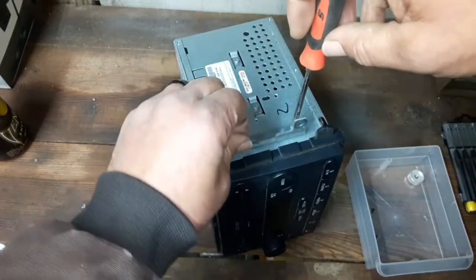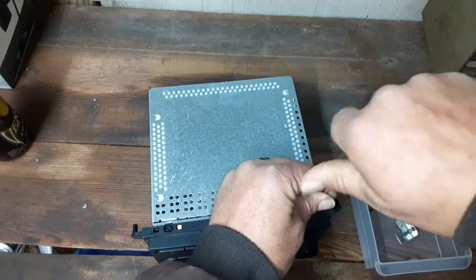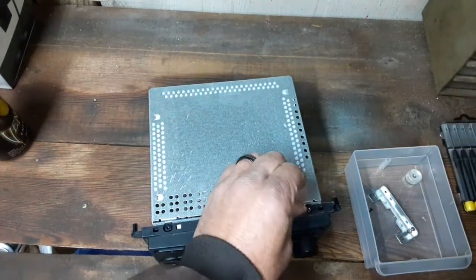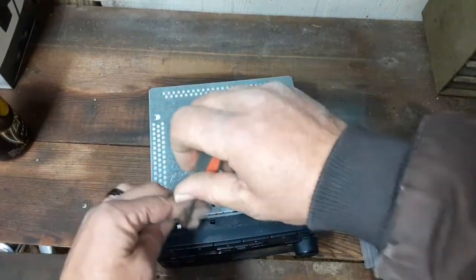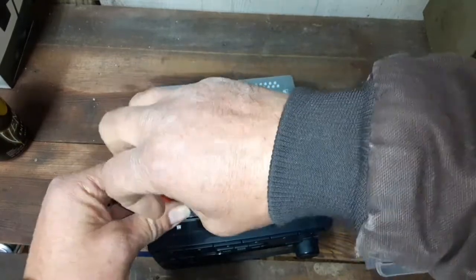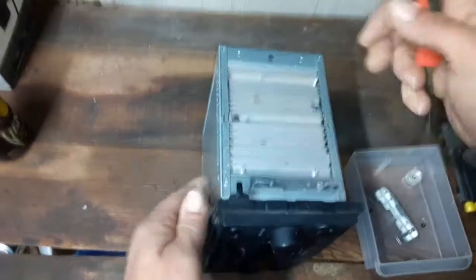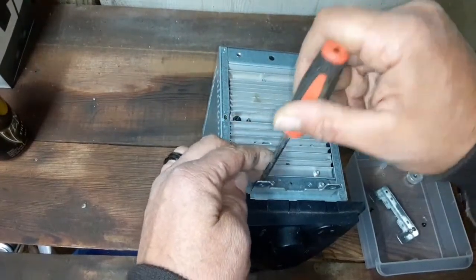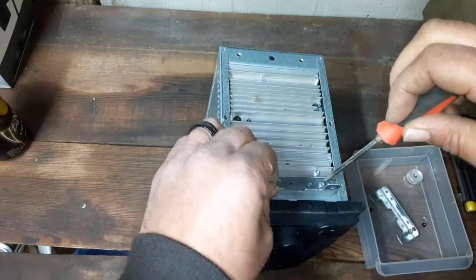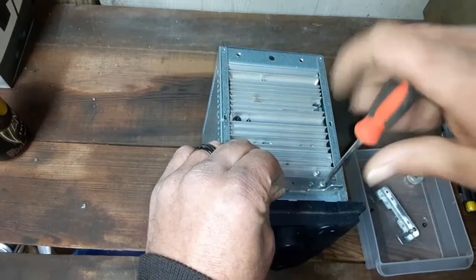I'm removing the brackets right now, just to get them out of the way. I didn't even have to take the screws out for the front piece of it, but I didn't know if we needed to take the front part of the CD player off or not, so I just went ahead and took them off. There's the other bracket — these are brackets that hold it into the dashboard. I generally keep all these screws just in case you need a screw for something.